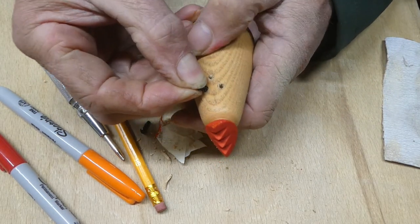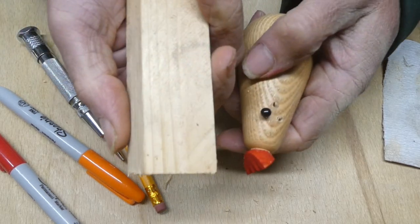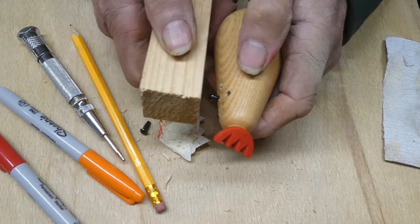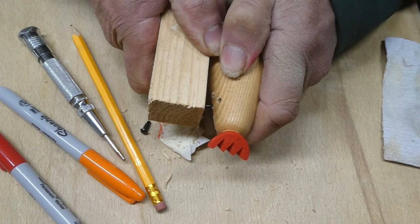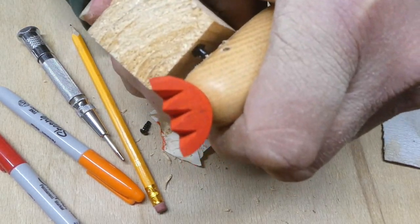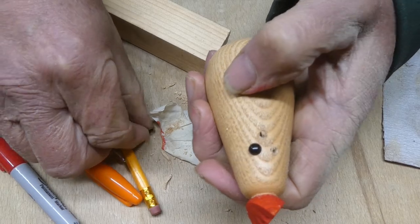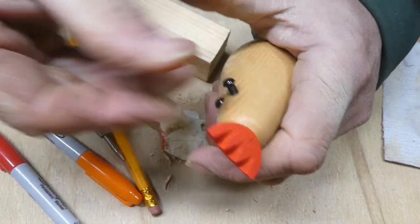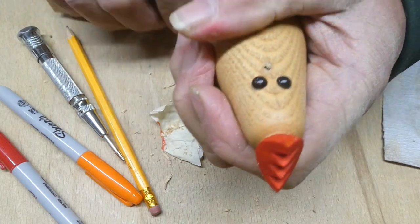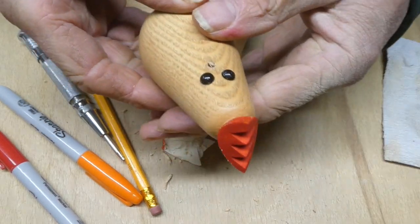Pop those in. They're a little bit tight. What I tend to do is get a piece of wood — because you're not going to damage the plastic — and push it in. Oh, this one is tough. There you go. And then the other one. That's the two eyes. And then we've got to make the beak — I'm going to turn that out from a piece of dowling.